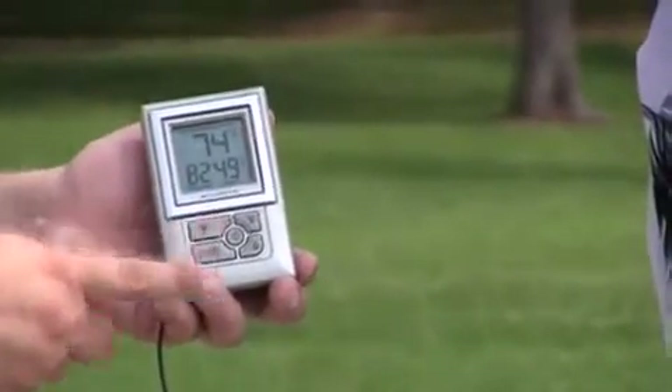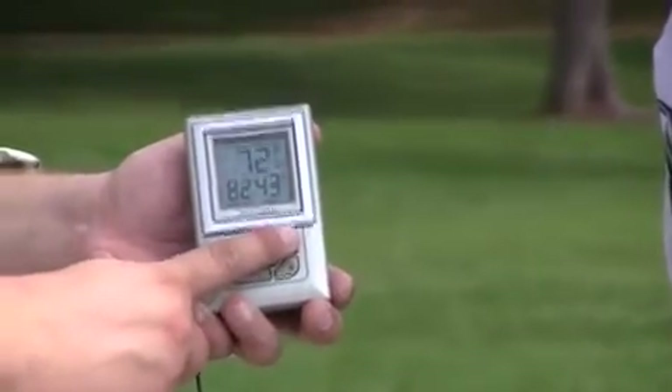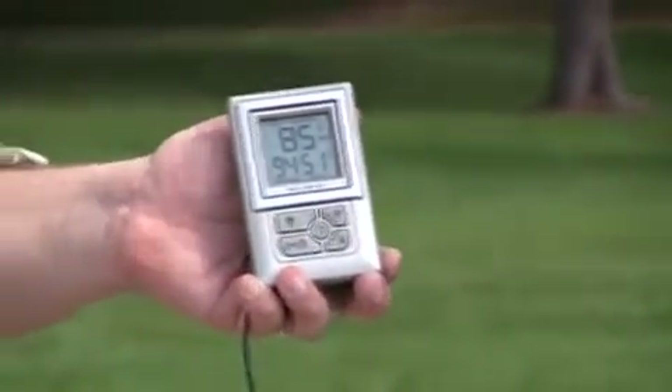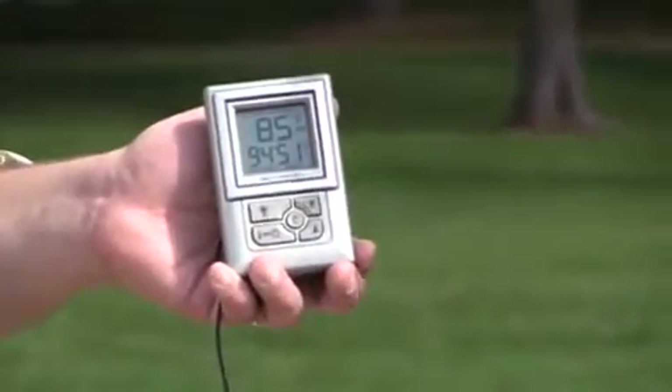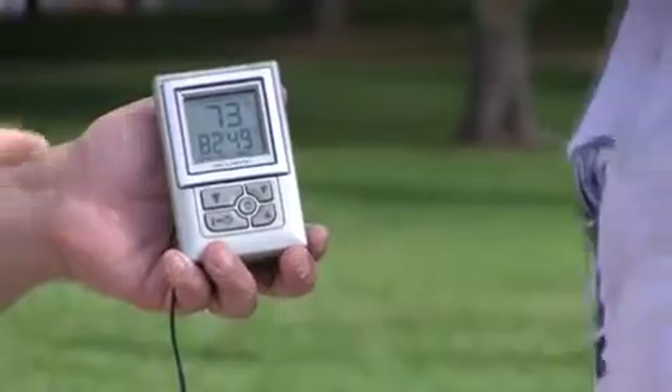So it has a nice backlight, and also features a min and max reading for all the data displayed on the screen — that gives you your highs and lows. To clear those out, you can press the button. You just push that clear button for that.